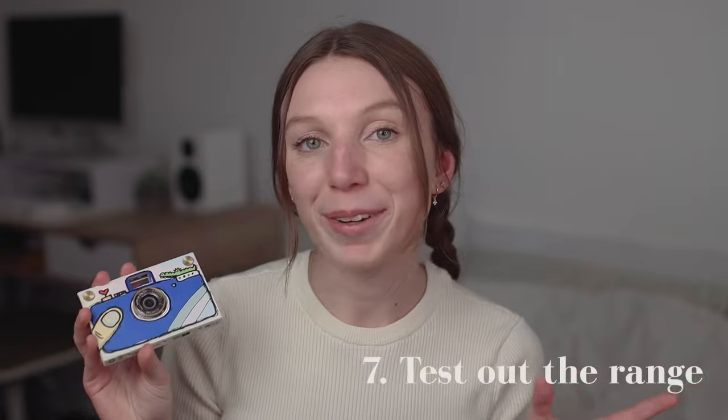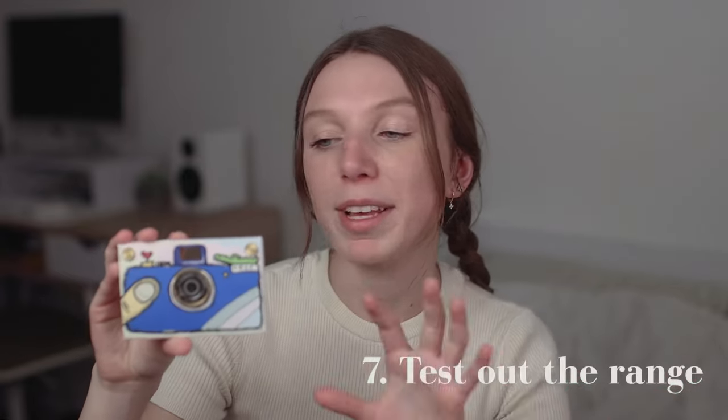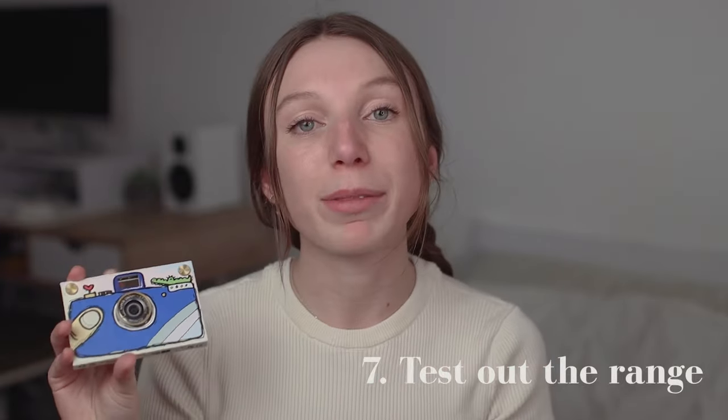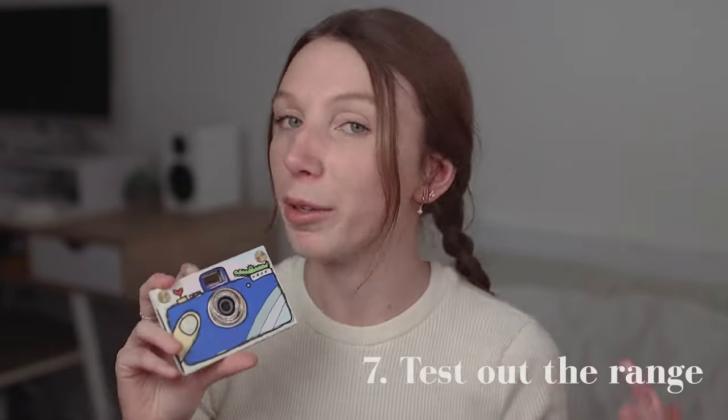Test out the range of the camera. The paper shoot camera has wider framing than what you see through the viewfinder hole, which is nice because you're able to get a lot in the shot. But if you're looking to frame something more specific, get a little bit closer than you think.